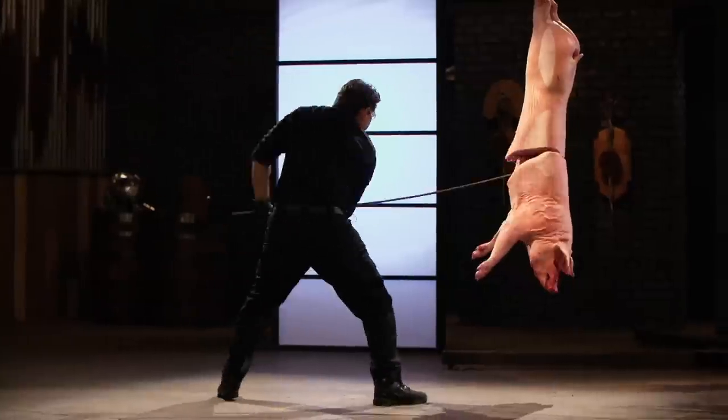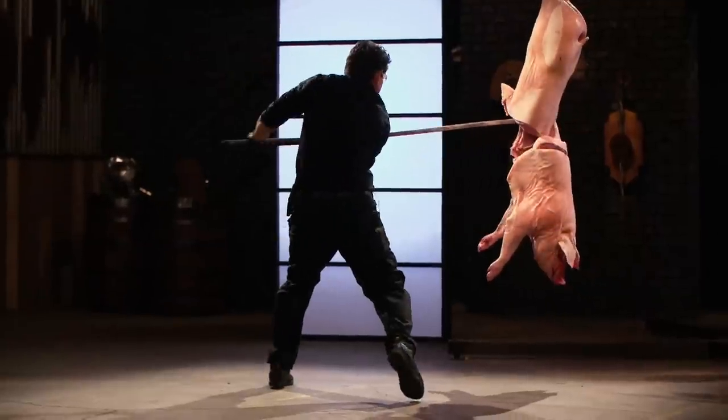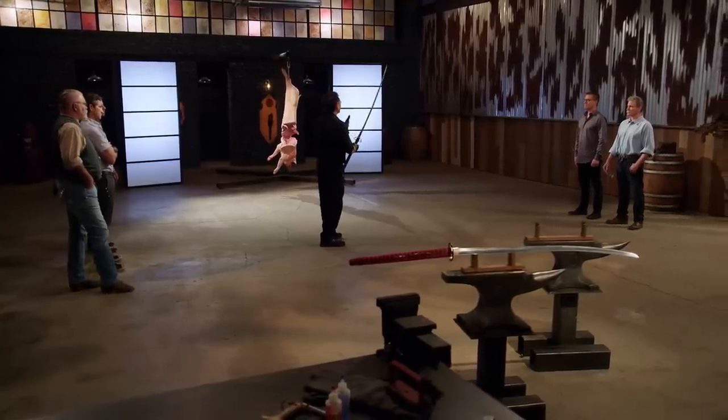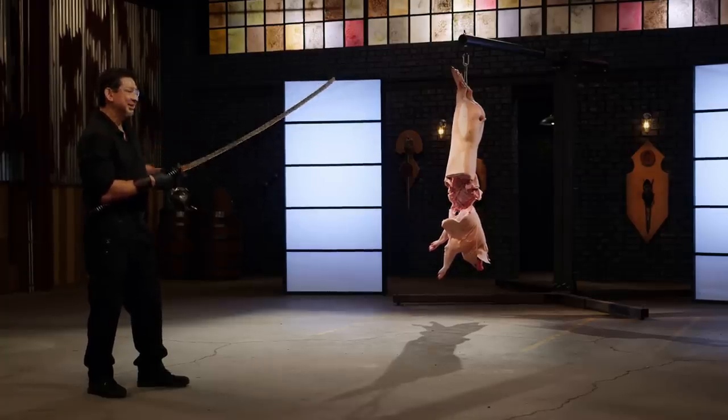All right, Dave, it's your turn. You ready? Yes, sir. Here we go. It's not as sharp as yours. Dave, the weight of the blade is a little bit forward for me to be very accurate on every strike. But anything that this blade touches and cuts, it will kill. Thank you, sir.